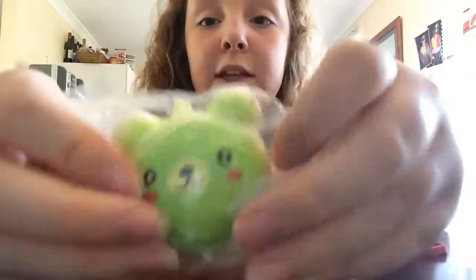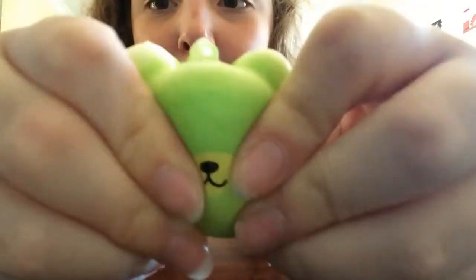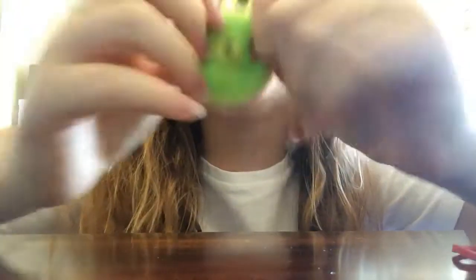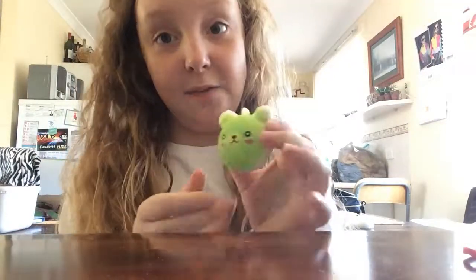We have another one of these little panda things. This one's green. Whoa, it's super slow rising. I don't know if you guys can see that, but it's slow rising — look at that. I just love squishies. I'm just going to be squishing these all day. It's just so cute. It's in my favourite colour as well — my favourite colour is green, if you did not know that. It's just so satisfying.